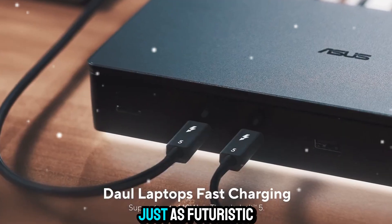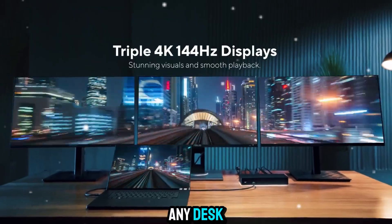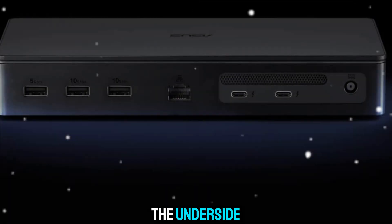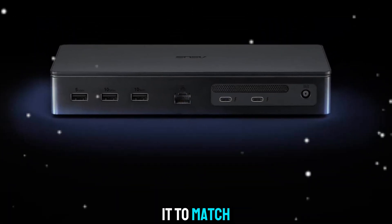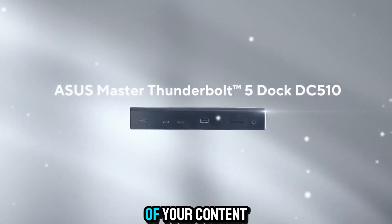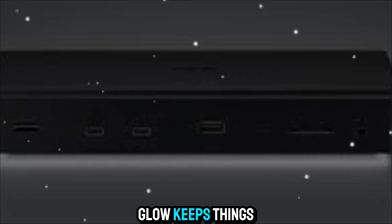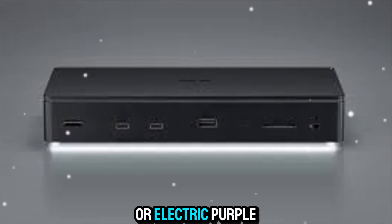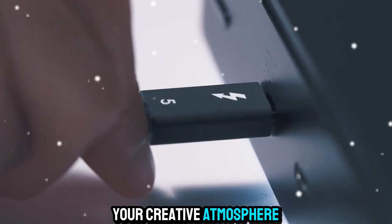The design is just as futuristic as the features. ASUS gave this dock a sleek, premium look that fits perfectly on any desk. But they didn't stop there — they added built-in LEDs on the underside, giving your setup a customizable glow. You can set it to match your mood, your workflow, or even the vibe of your content. Editing late at night? A calm blue glow keeps things cool. Streaming live? Switch to a bold red or electric purple for dramatic effect. It's not just a piece of hardware, it's part of your creative atmosphere.